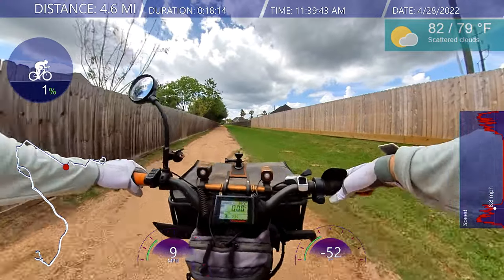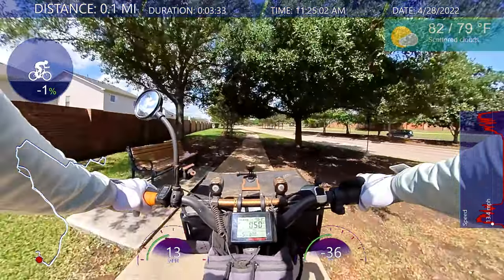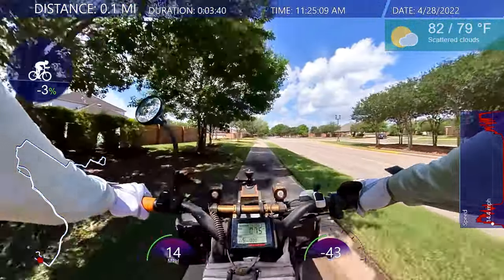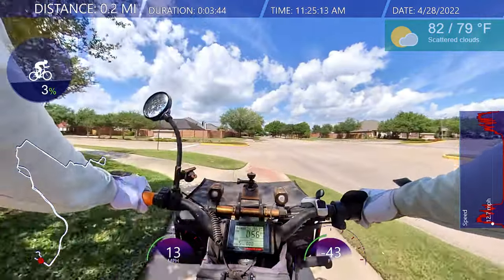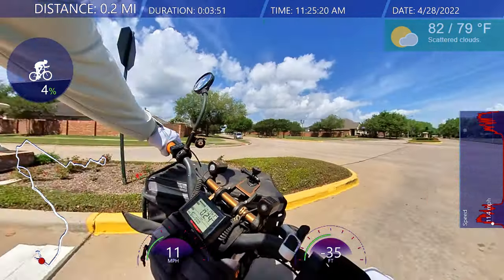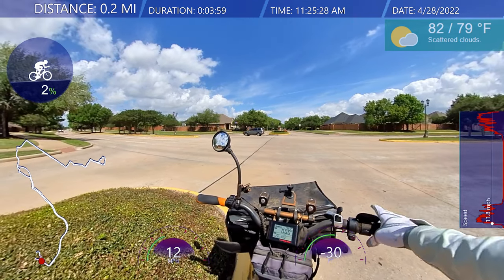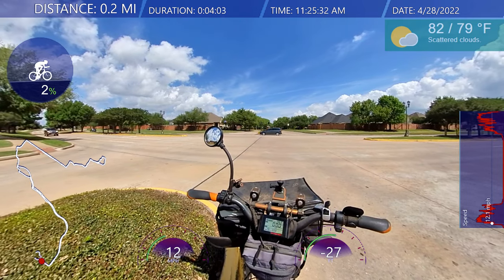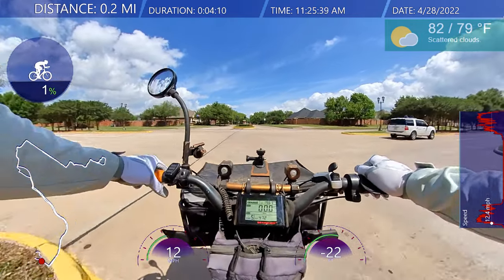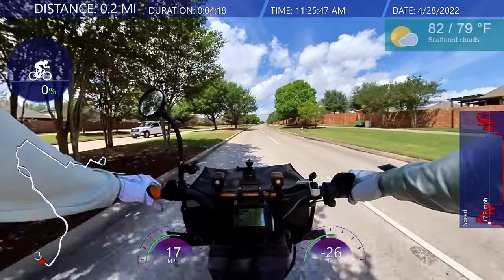Hello everybody, welcome back. Sorry, I'm just getting used to riding. I was thinking about where I'm going today. I got a cold here but I'm still riding — I actually feel slightly better with the cold. I'm just going to position myself here for a left turn. I'm not in a hurry so I'll let the cars go by. All right, I'm taking the streets — it's still a little wet out here.